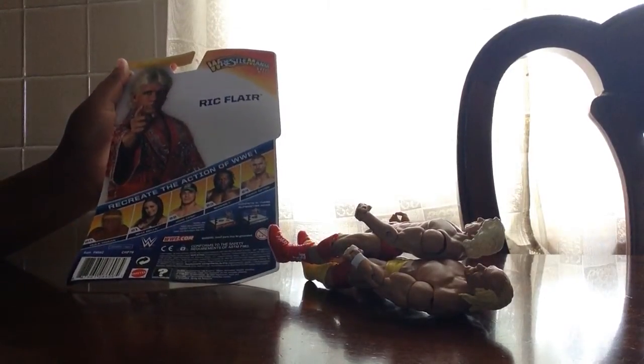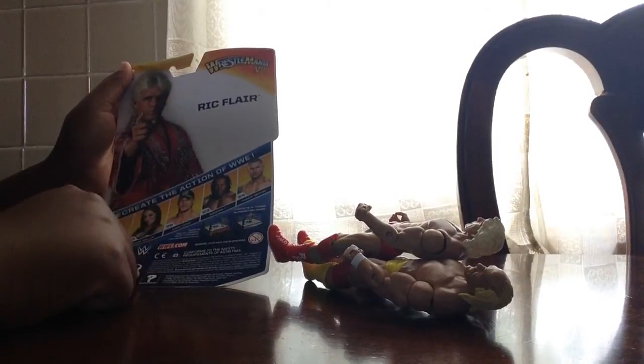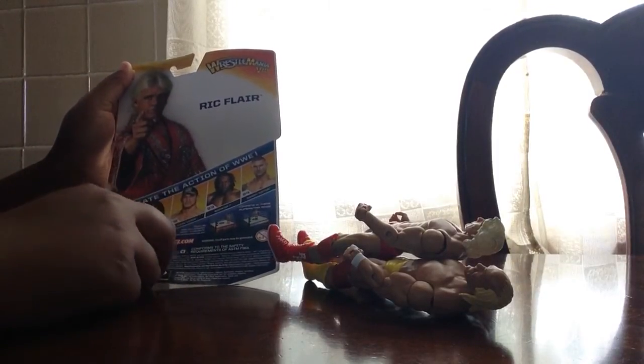And then on the back of Ric Flair's package is him. He's from Wrestlemania 7. And then the figures in the set are Hulk Hogan, Brie Bella, John Cena, Booker T, and Randy Orton.